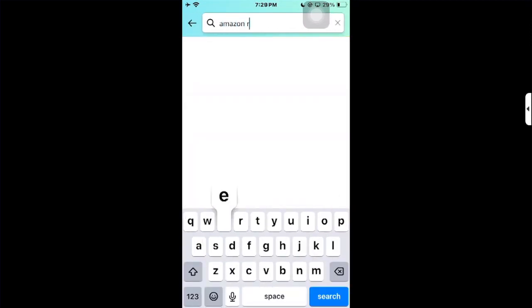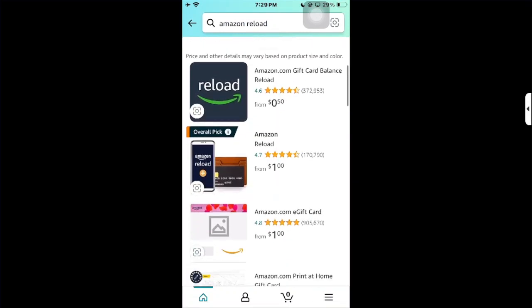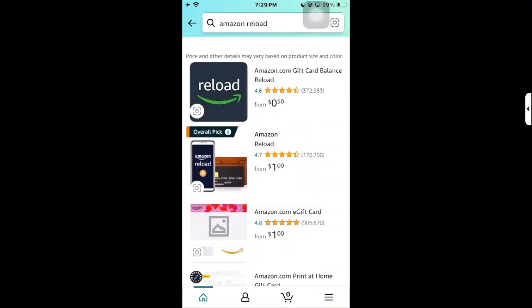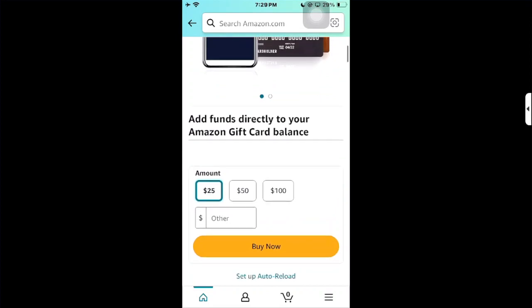Click on the second result — Amazon Reload — and click on it. Then you have to choose the amount you want to add. You'll see an option to add funds directly to your Amazon gift card balance.